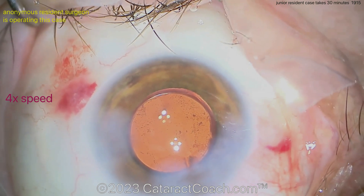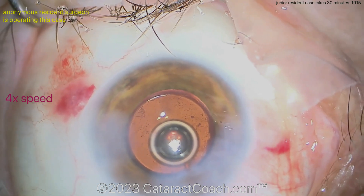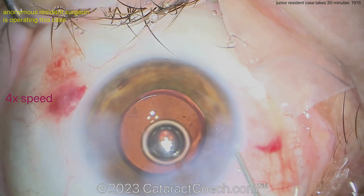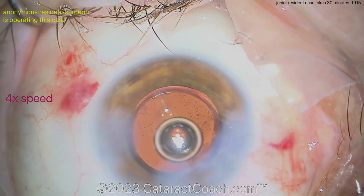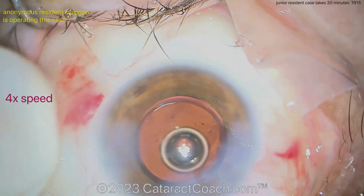And of course, fix the draping. We really appreciate you sending your video — keep up the good work. You are going to be a fantastic surgeon and we have faith in you. Remember, other viewers, please leave comments below with suggestions for improvement for this young doctor in training. Thanks for watching.